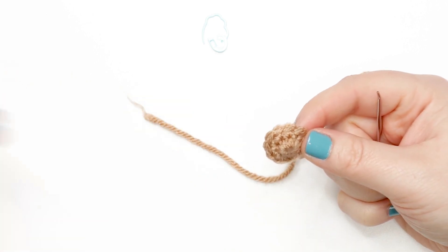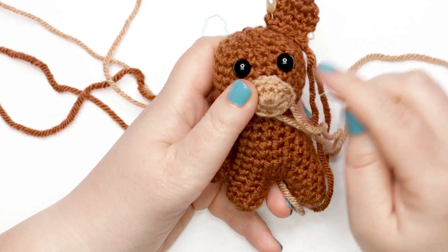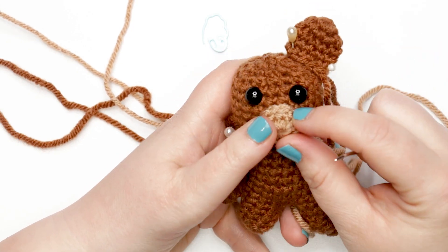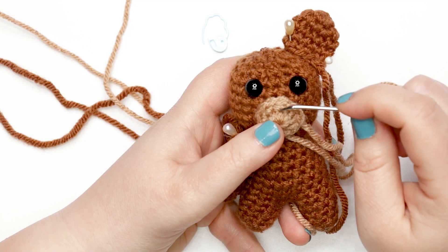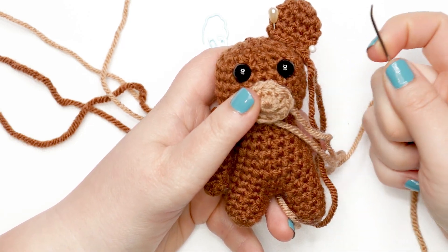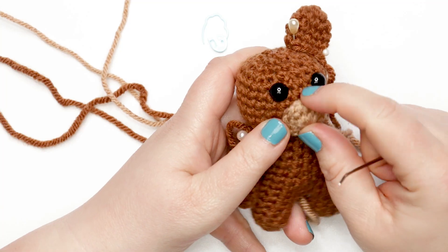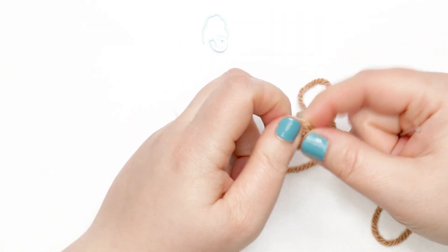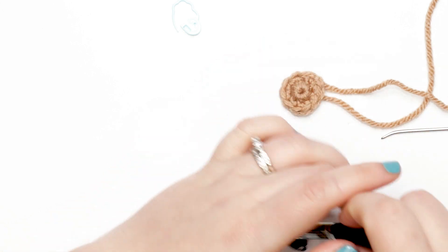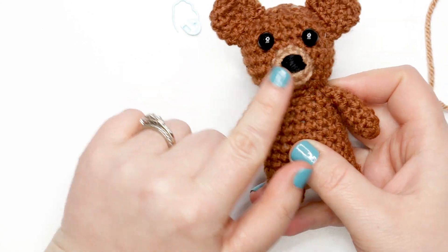At this point you can either sew the muzzle onto the face now — adding a very small amount of stuffing underneath as you sew, lining the top of the muzzle up with the bottoms of the eyes — or you can embroider the nose on first and then sew it on. I'm going to show you the embroidery with the piece off, but you can do it either way. I usually prefer to embroider it afterwards once it's sewn on, so you get an idea of the dimension once the stuffing is added.